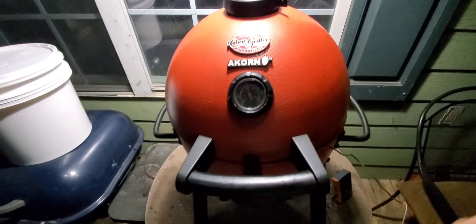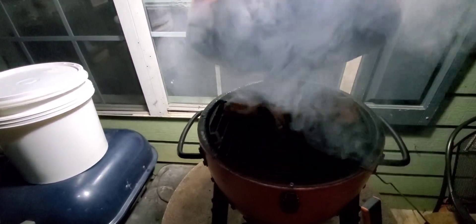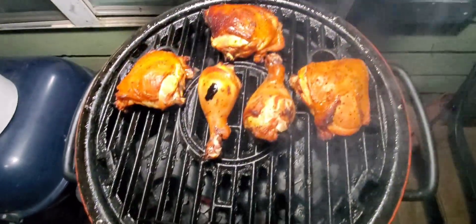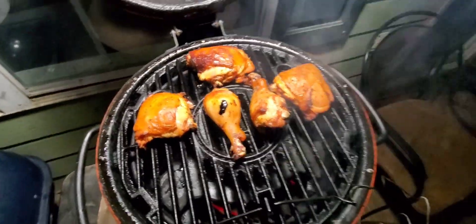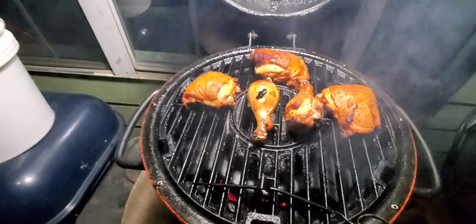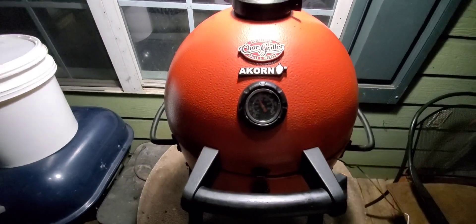Okay guys, let's go ahead and take a look and see what's going on in here. Oh yeah, they got a nice color — oh my god they look so good! We'll come back in about another 30 minutes and check on them, then shut it down and be back.